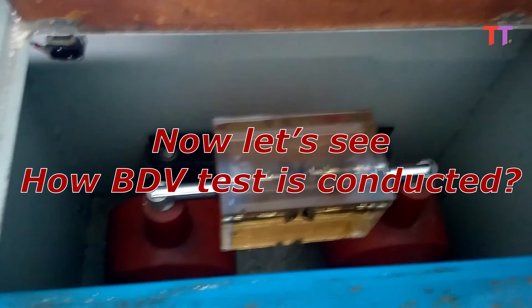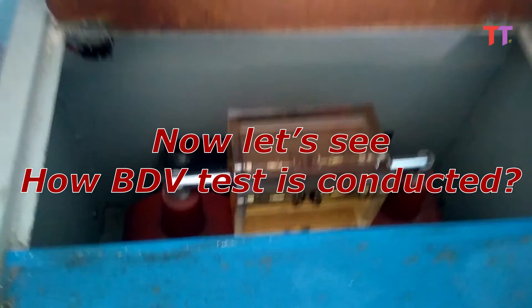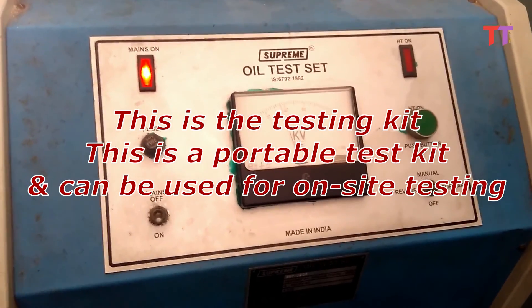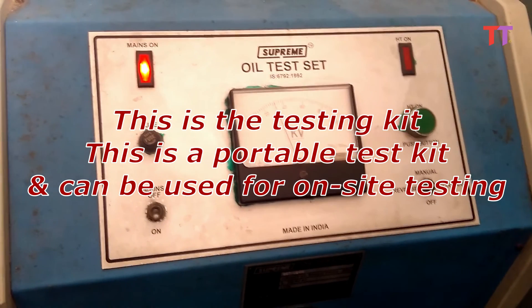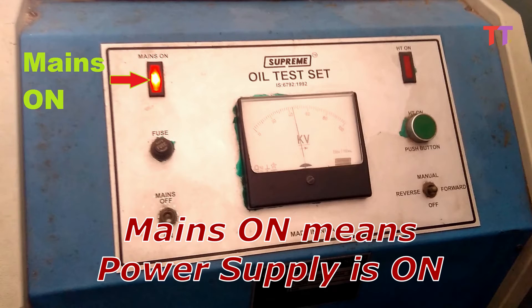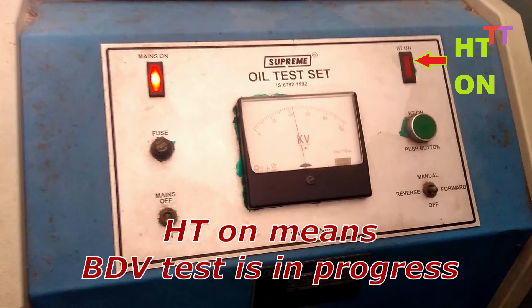Now let's see how the BDV test is conducted. This is the testing kit — it is a portable test kit and can be used for on-site testing. We can see two indications on top: Mains On and HT On. Mains On means power supply is on, and HT On means the BDV test is in progress.